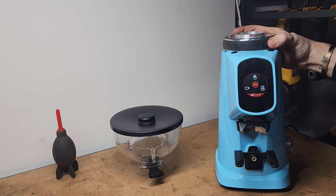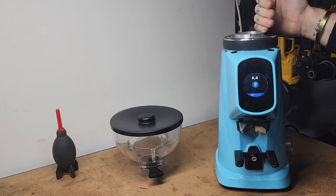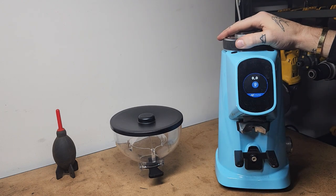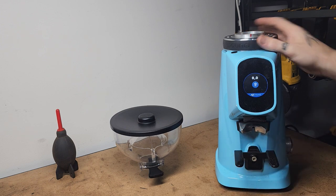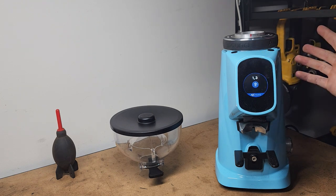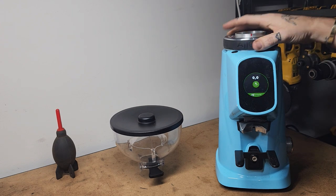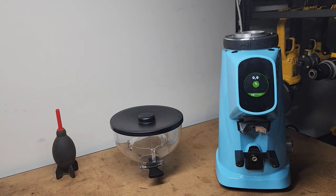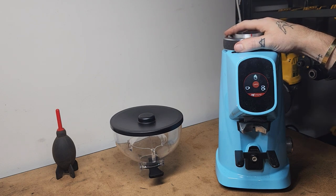Now we're going to slide around to the Moka setting. As I get to this line on the dial, the screen will actually change to the Moka setting — so not only have we changed the grind setting, we've actually changed the functionality of the grinder. You still have quite a bit of adjustment within that range. All you need to do is pop your dosing cup or holster underneath and hold — as soon as you let go, it stops grinding. Moving over to filter mode, again it'll change function as it gets to the correct grind settings. Because you're typically grinding more for filter, you pop the holster in, tap the button, and it will grind until you tap it again.